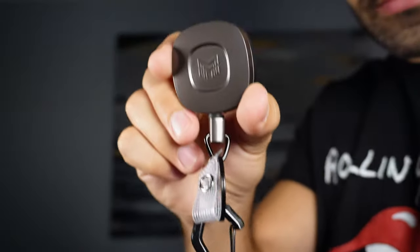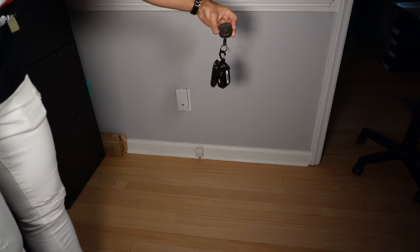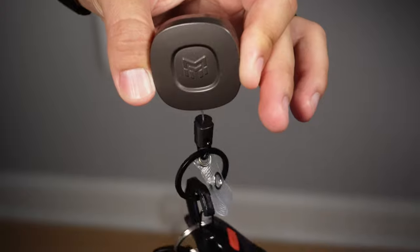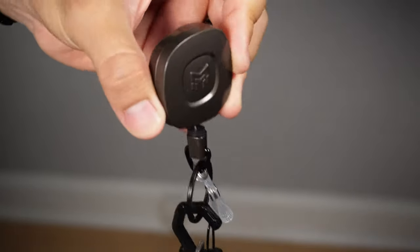However this is not a problem for the MN Garista keychain retractor. As you can see it is able to retract my keys with no difficulty, which I doubt other key retractors can do because of the amount of weight.